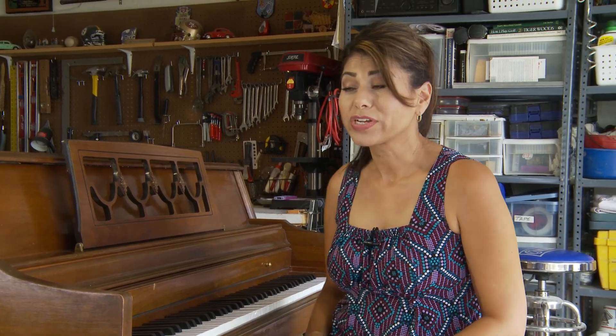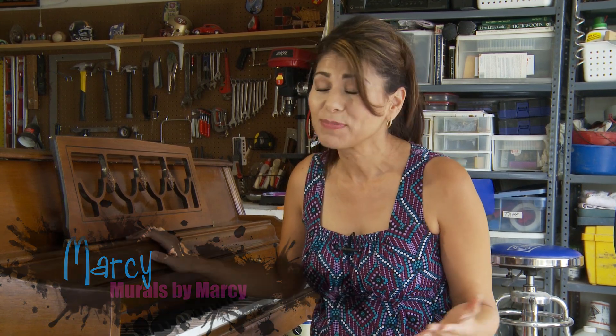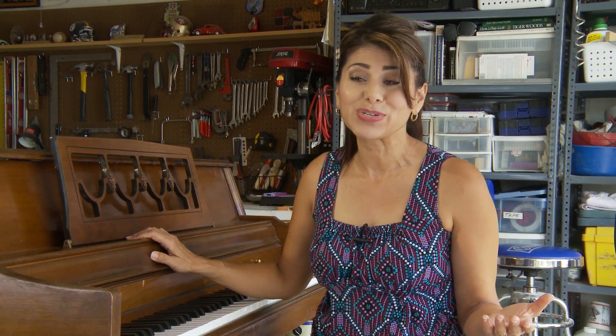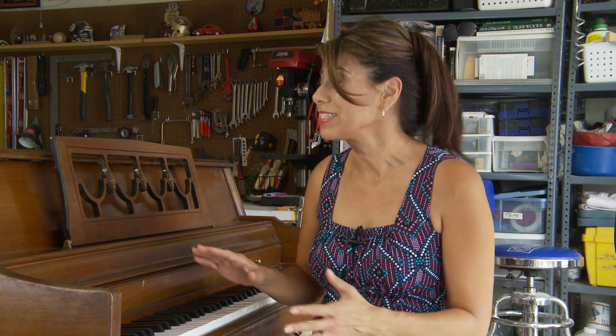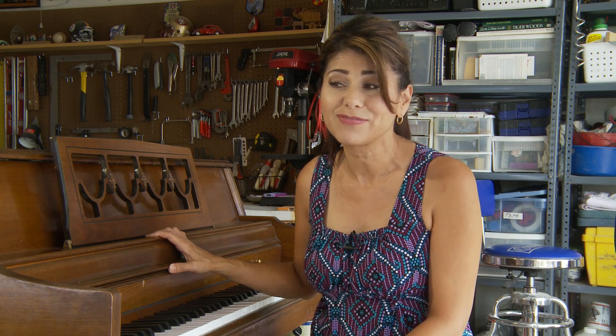Hey everyone, today I am working on one of the most intimidating projects I have ever done. I am painting a piano. I have to be honest with you — when I was first asked to do this, the thought of it horrified me almost as much as my piano playing does. I was afraid that if I did anything to change the piano, it would change the sound of it. But I've since learned that painting a piano doesn't affect its sound quality. In fact, people paint pianos all the time.